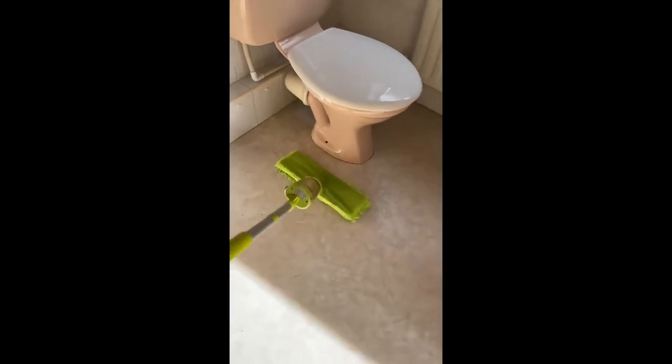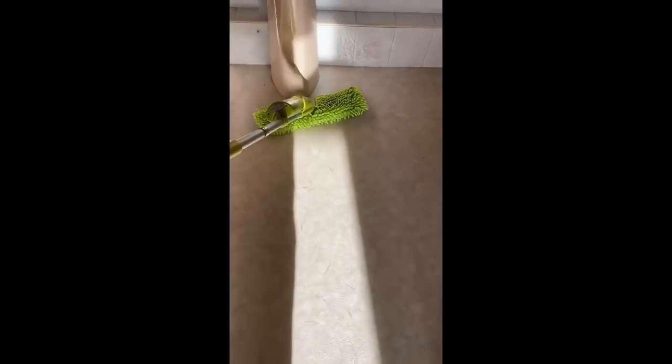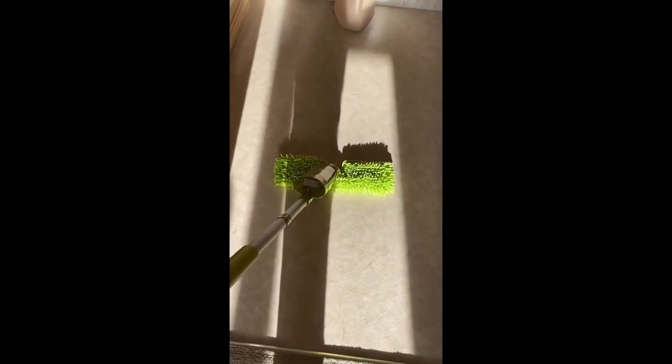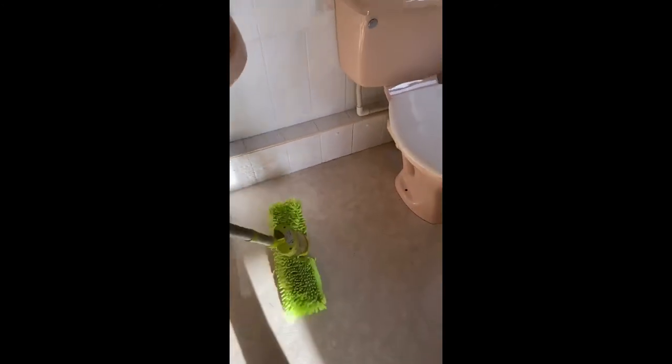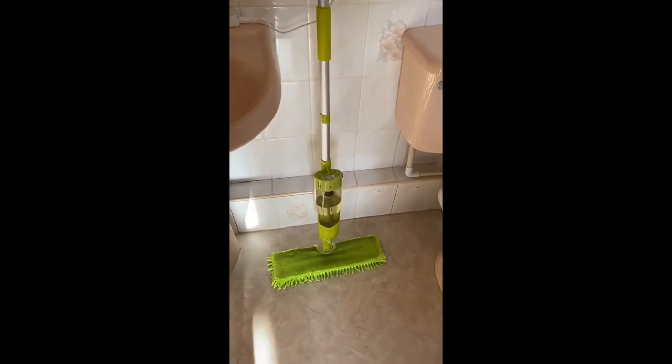The beautiful thing about this is that it's dual-sided, so I flip it over and I can dry the floor as well. I don't need to worry about slipping, tripping, or — as you saw with the dog in the video — him coming in and putting footprints down where I've just mopped. It's brilliant. I use it all the time in my home and I hope that you will use it in yours too. Happy Friday!